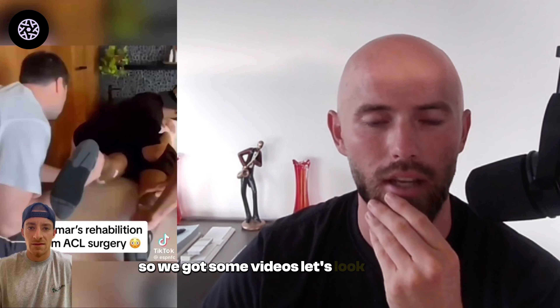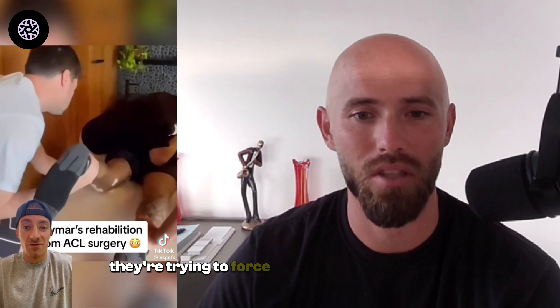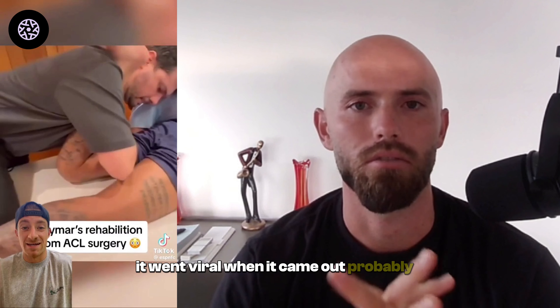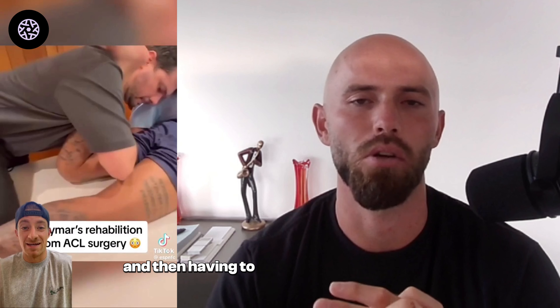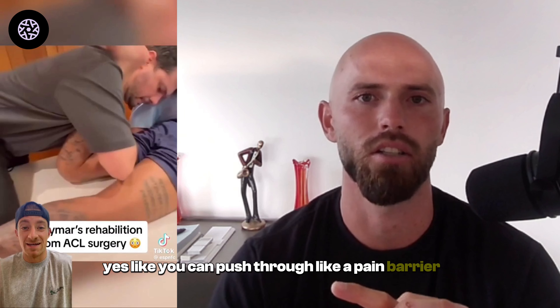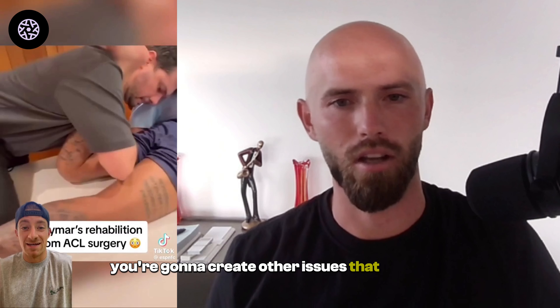Let's look at how Neymar's rehab program first started. They've got some guys holding him down, trying to force the range of motion back to break through scar tissue. I had this during my ACL rehab — it wasn't as bad as this. That video went viral about seven or eight months ago, and something was wrong with that whole process for him to be in that level of pain. You don't and shouldn't have to force anything like that. You can push through a pain barrier of four or five out of ten, maybe six out of ten, but push any more and you're going to create other issues.